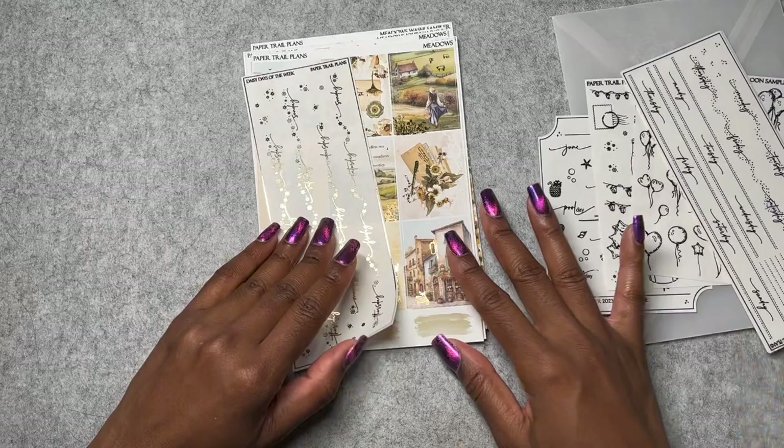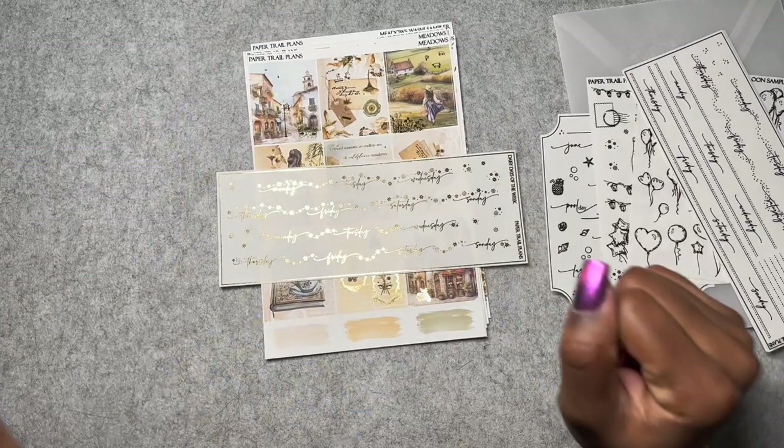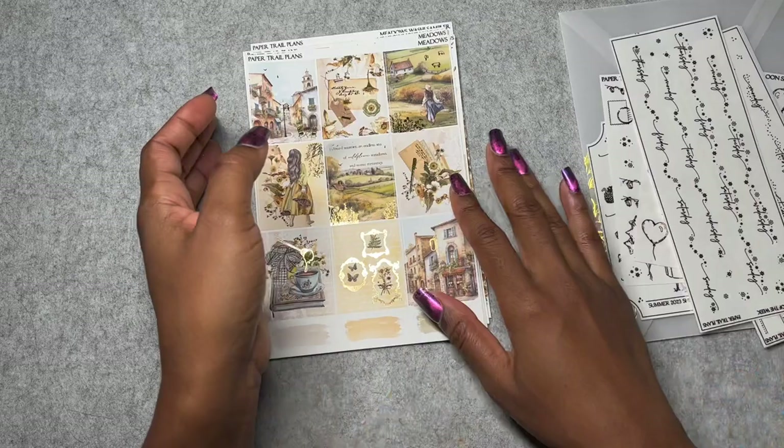I also got balloons — interesting because it feels like a hand-drawn sticker but it's in foil. I got dotted days of the week deco — I already use a lot of Paper Trail Plans headers, but I just thought it would be cool to have them lined up already so I don't need to adjust them with a ruler, which I end up having to do a lot. I also just like the deco on the dotted line. I got these in all three foil colors — coming to a top of a spread near you. Then I got this daisy one specifically to match this Meadows kit.